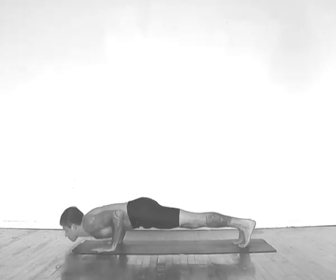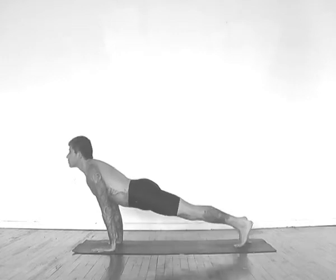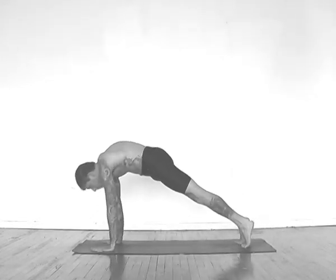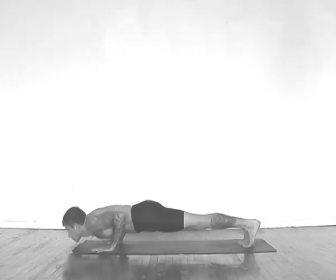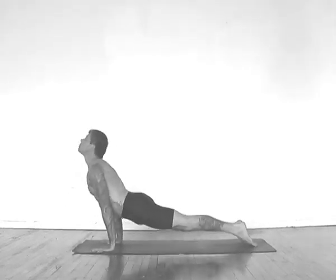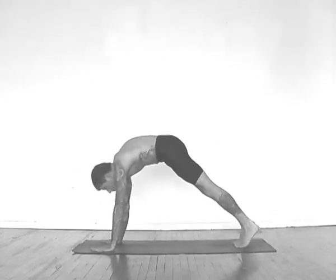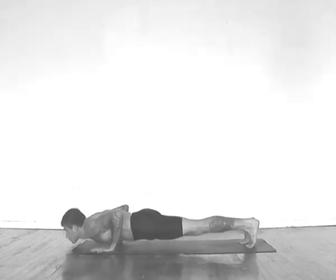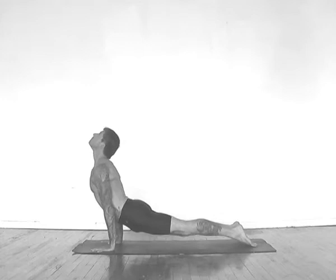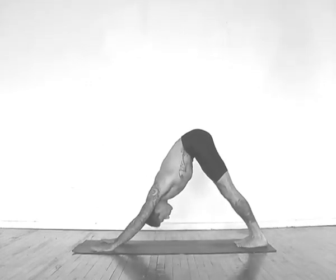Exhaling to push up, inhaling up dog, exhaling down dog, inhale back to plank, exhale push up, inhale up dog, exhale down dog, inhale to plank again, exhale push up, inhaling up dog, exhaling down dog. Stay in here a few breaths.